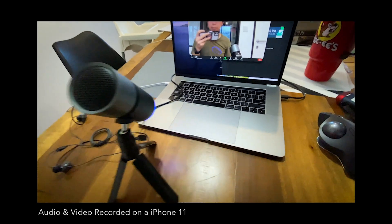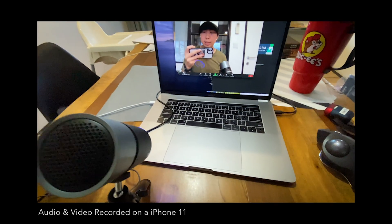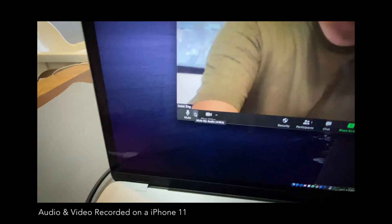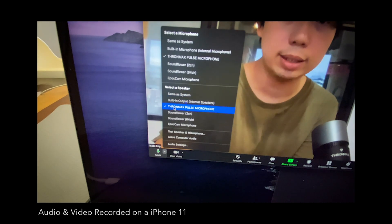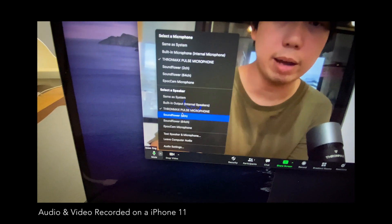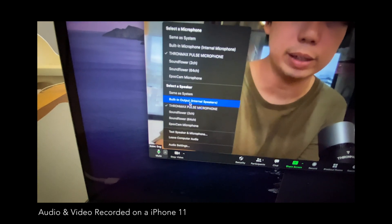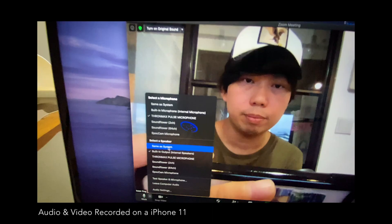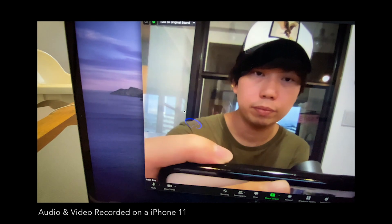Alternatively, if you want to go wireless, you can go into your settings and click the arrow to change your speaker output. Some of you may have AirPods, or you may just want to use your regular speakers — you can click on that. As long as the microphone selected is the Tron Max Pulse microphone, you're good to go.